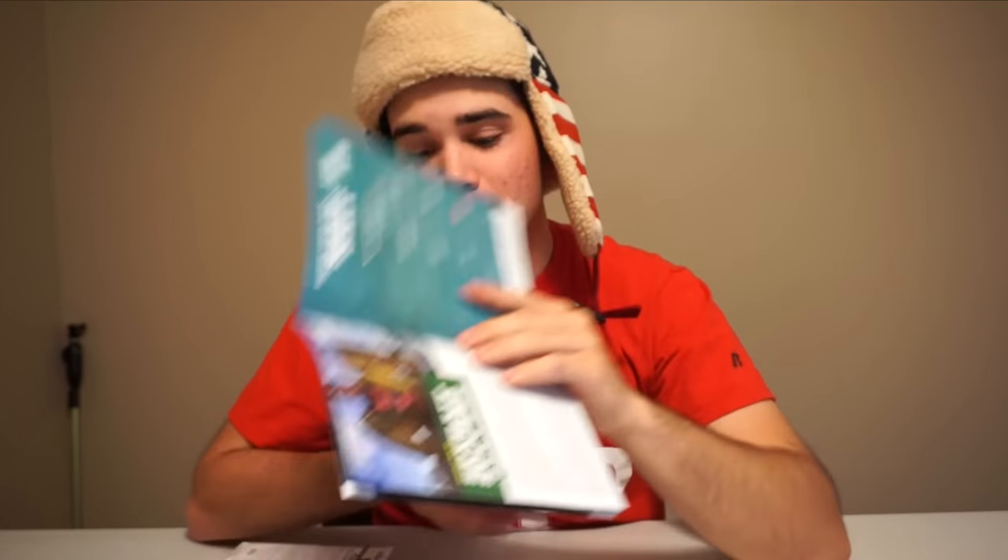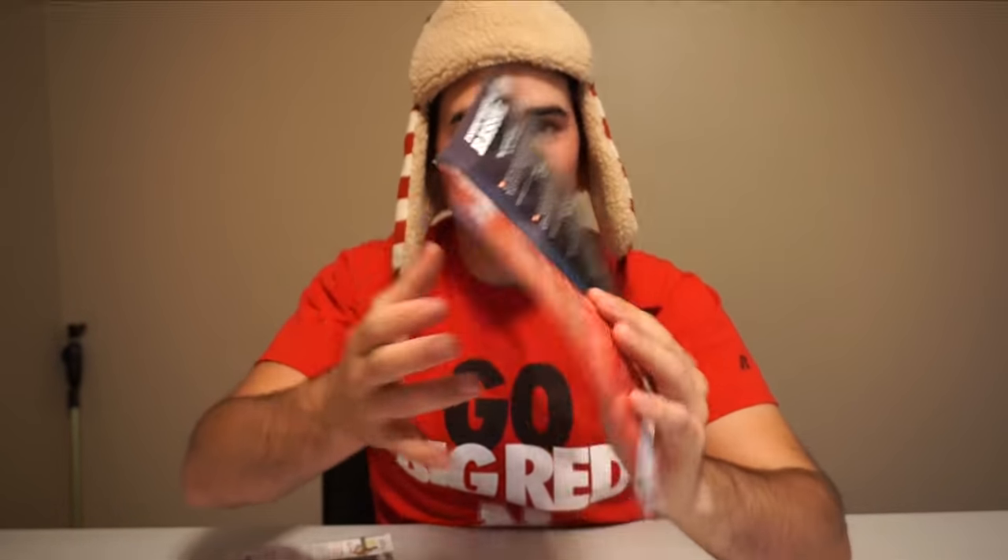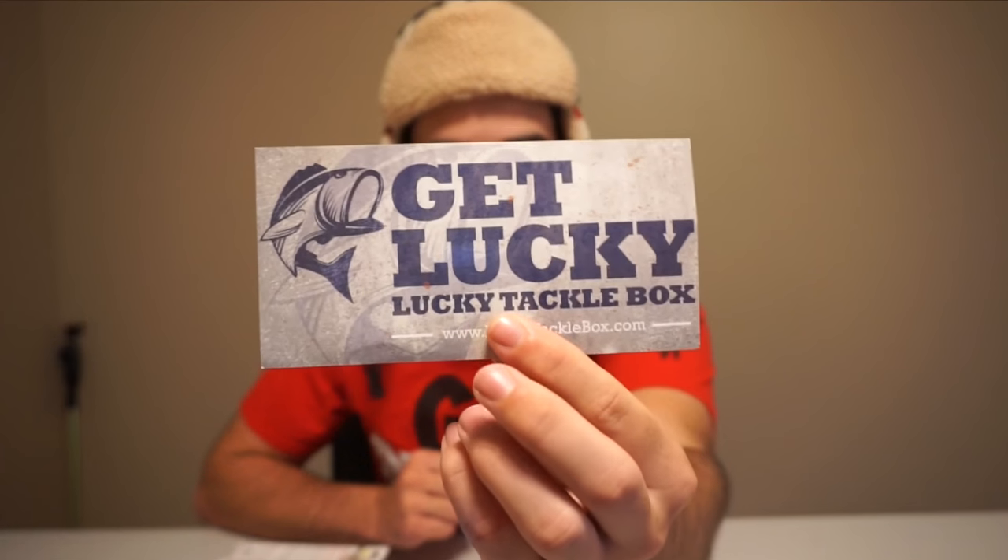The first thing in the box I like to go over is the Fishhound magazine. This thing is just filled with all sorts of good stuff — it's got tons of tips and has all the baits listed for the Bass XL box and the fly fishing box. So if you got one of the boxes and you want to see what was in the others, all your information is in here. There's also a Lucky Tackle Box sticker. If you guys want information on what these baits cost and what the total box cost, check down below — I'll have all that information listed.